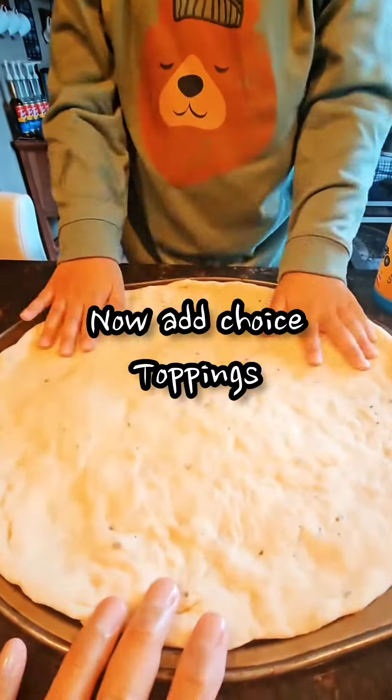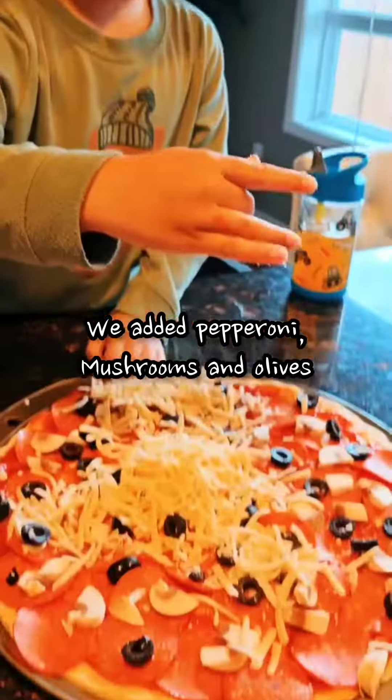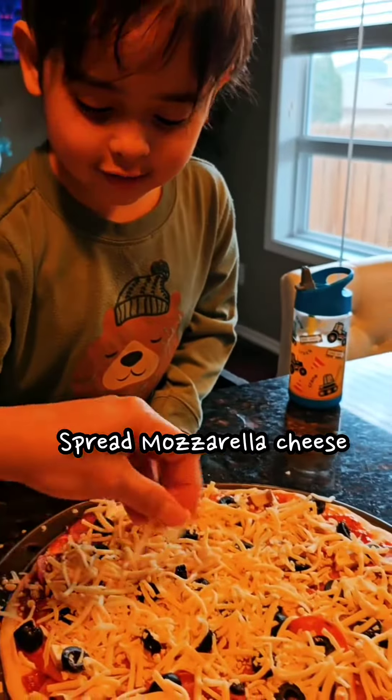And then we're going to do the toppings now. Now you add the mushrooms. Spread the cheese. What do you think? More cheese!